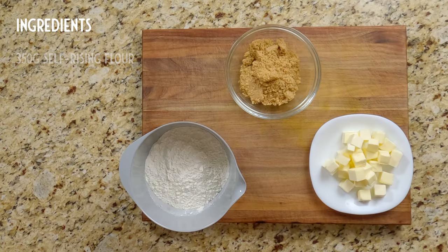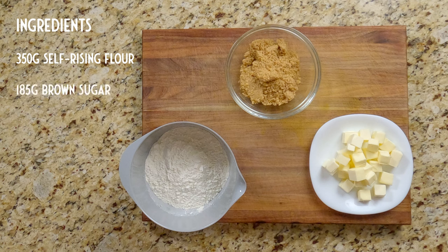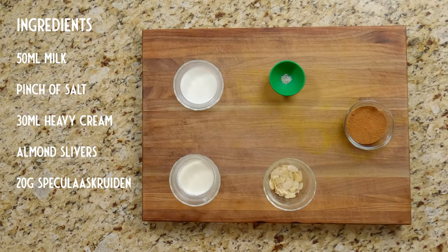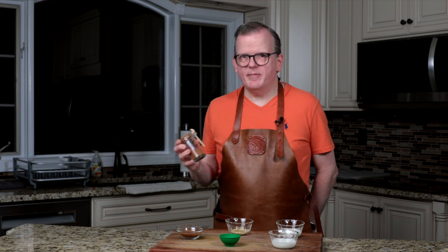The ingredients we need are 350 grams of self-rising flour, 185 grams of brown sugar, 175 grams of chilled butter cut in little pieces, 50 milliliters of milk, a pinch of salt, 30 milliliters of heavy cream, almond slivers enough to decorate your spekulaasbrokken with, and 20 grams of spekulaaskruiden. I've made a video before on making spekulaaskruiden, so I'll post a link to that in the description below.